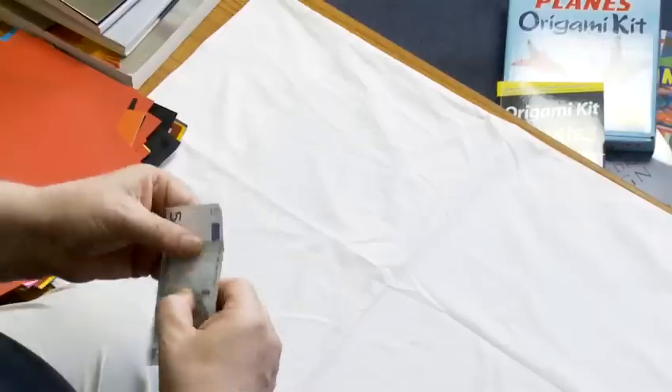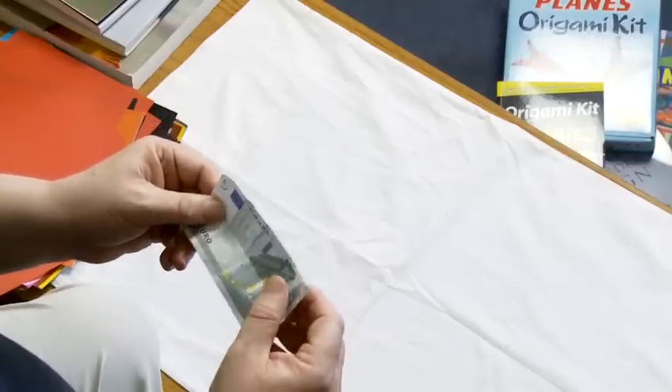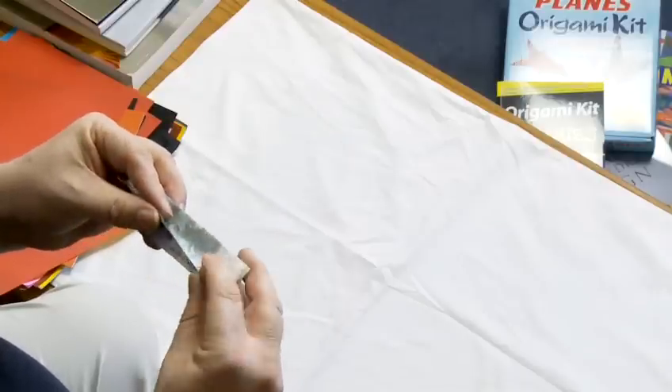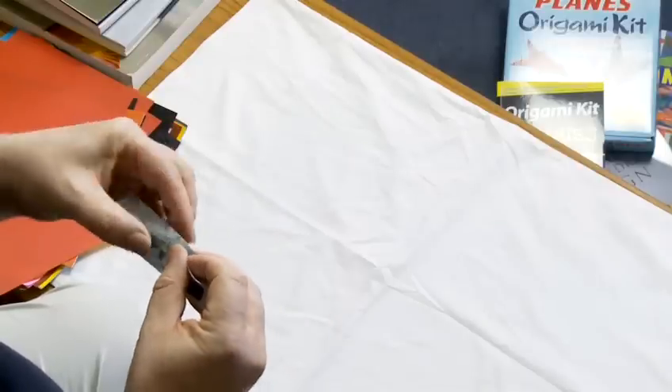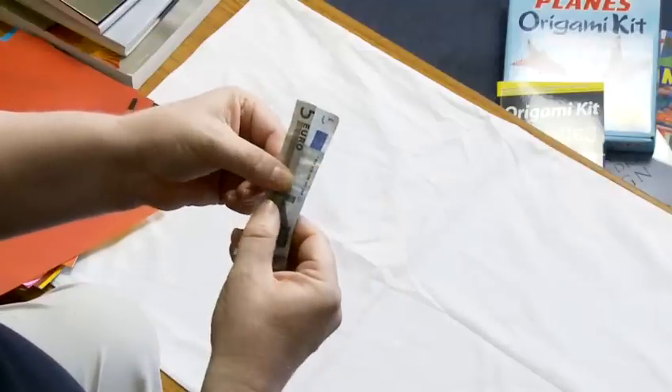What I'm going to do is I'm going to make you a shirt, an origami shirt. It's quite handy in pubs because if you run out of money you can always offer to pay for your beer with a shirt. It makes the barman laugh, as long as you don't tell it too many times to the same barman.